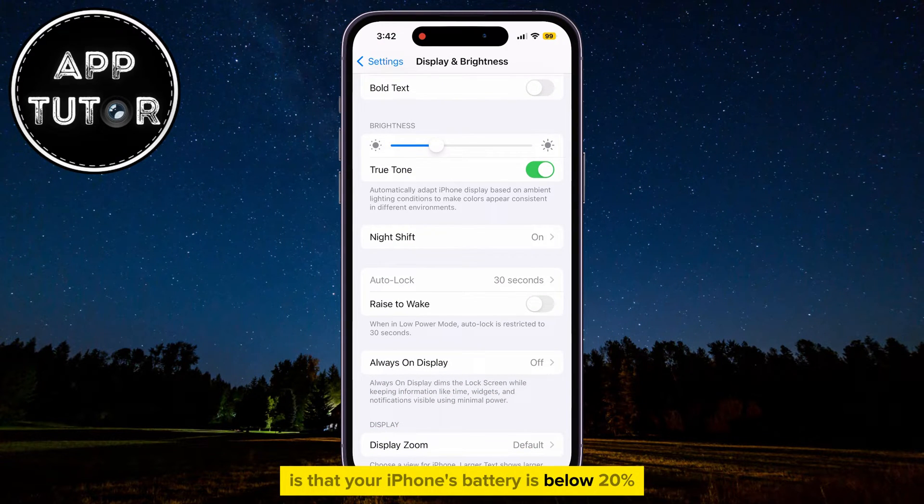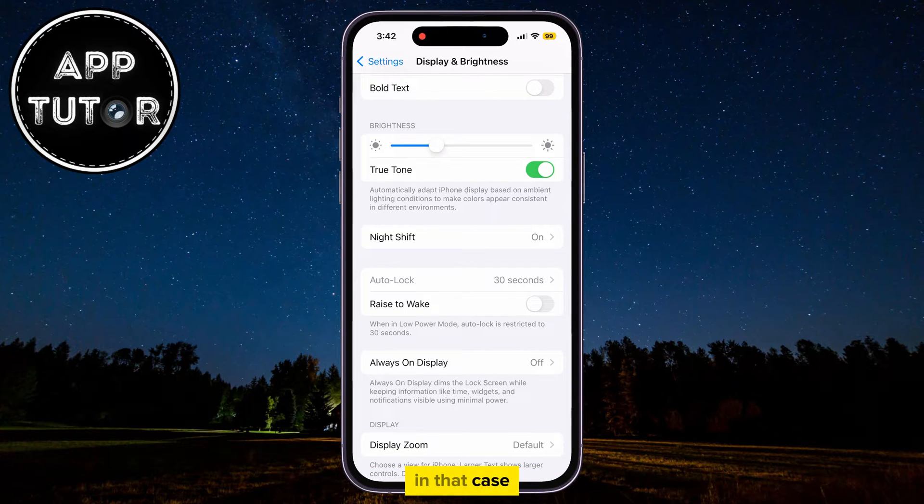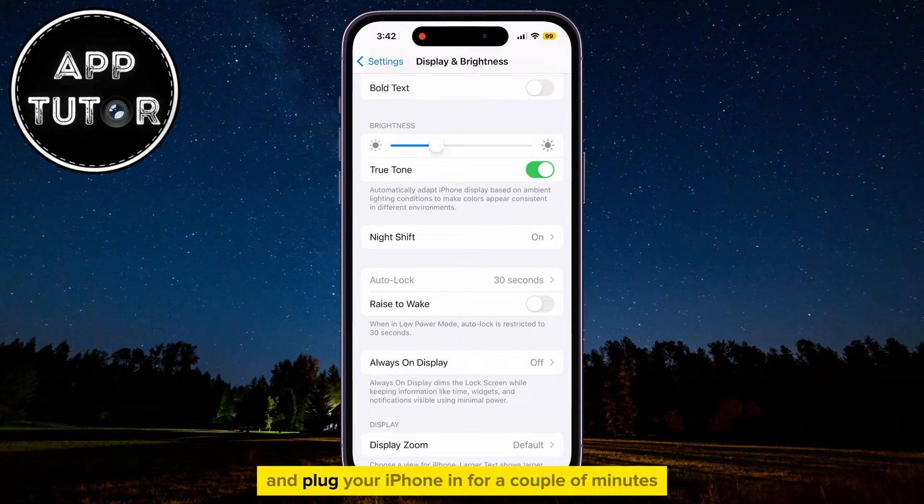is that your iPhone's battery is below 20%. In that case, you can just get your charger and plug your iPhone in for a couple of minutes. If the battery is really low, then maybe that's why the Autolock option is grayed out.